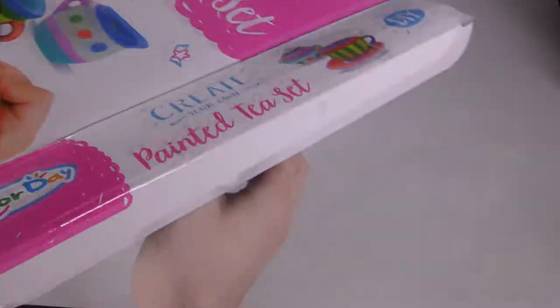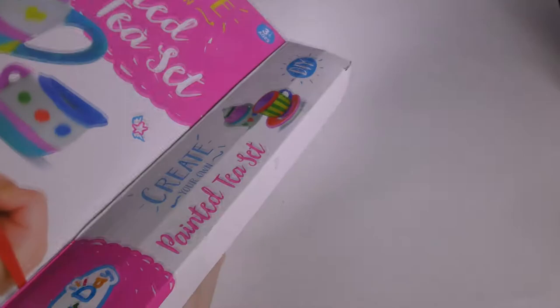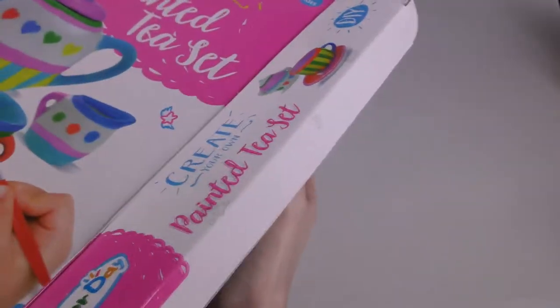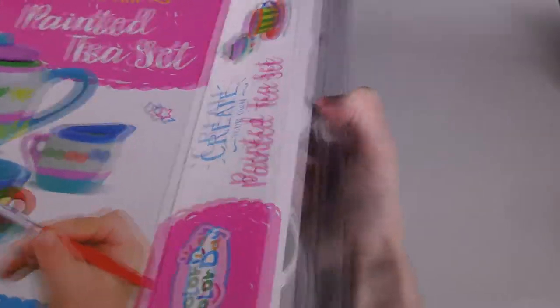I don't think I've ever done one of these before. I used to have a little tea set like this — I still have it somewhere — but it wasn't a paint-your-own one. I did use it a lot though; I did hot chocolate in it like all the time.